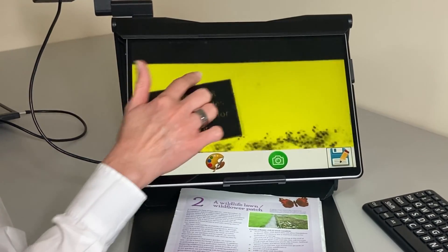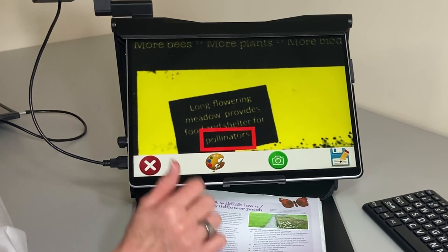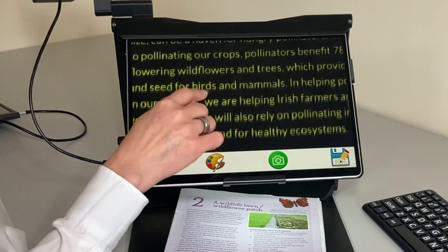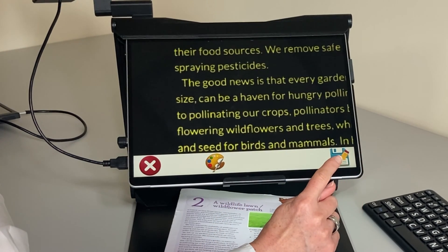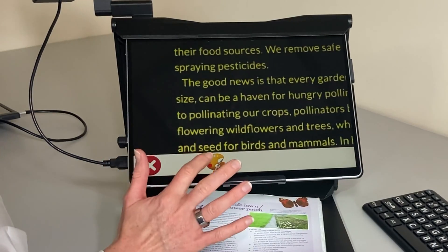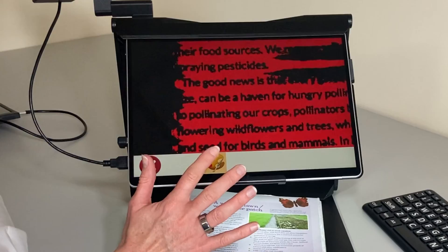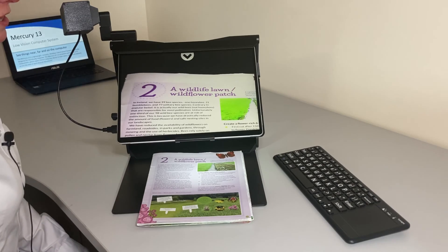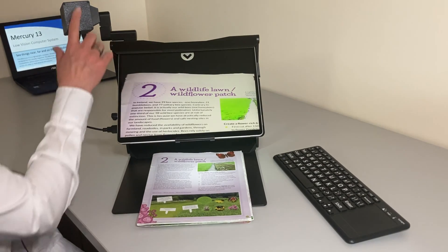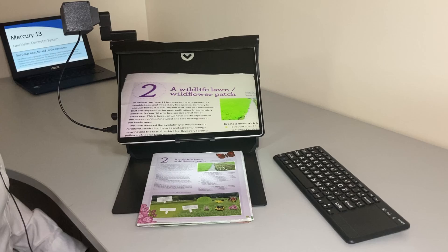I can zoom in and choose to read from a different part of the page — for example: 'Long flowering meadow provides shelter for pollinators.' We can make sure we save that picture, and there is also another floppy disk icon to save the text from the page. We can adjust our colors as well. Now we're going to look at the distance magnification, which uses the distance camera plugged into the Surface through a USB port.